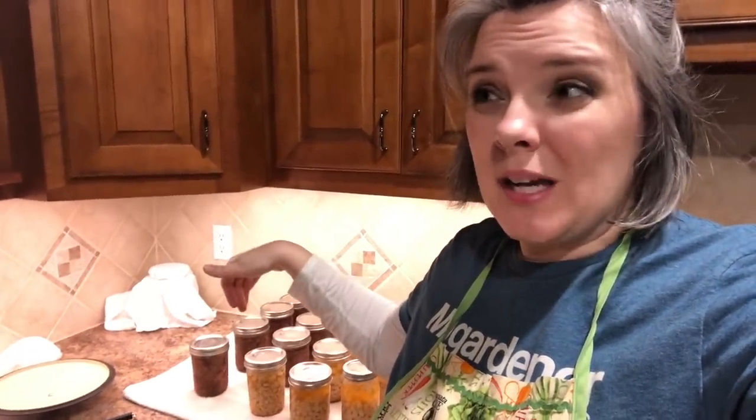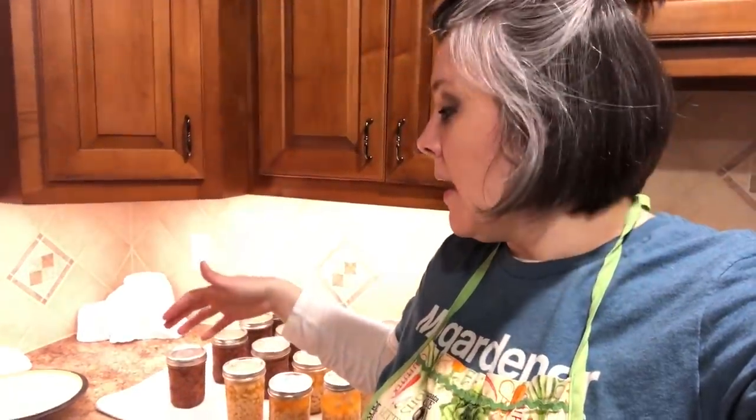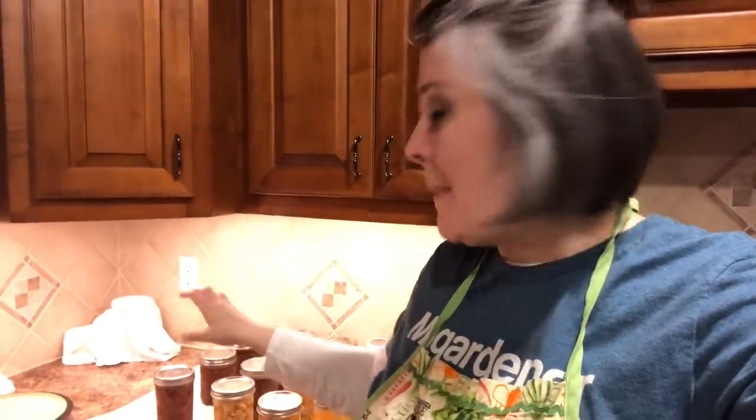Not only is it awesome to can meat because you don't have to worry about anything going bad if the electricity goes out like you would with a freezer, but you can also pop a top, stick it in a pan, and five minutes after it's warmed up you've got a meal. You can serve it with mashed potatoes, or drain the juice and add barbecue sauce — five minutes and you've got barbecue sandwiches. My husband has even taken a can to work and eaten it right out of the jar because it's already cooked and pantry stable.